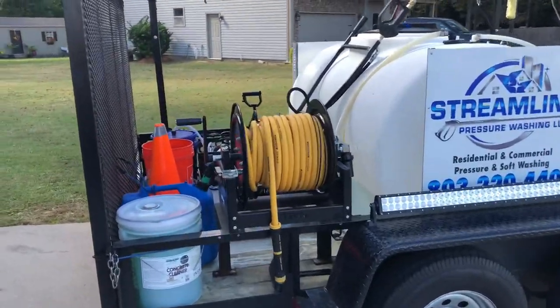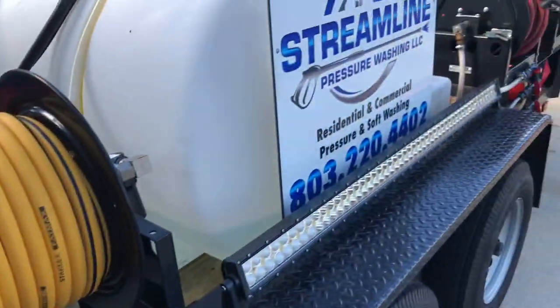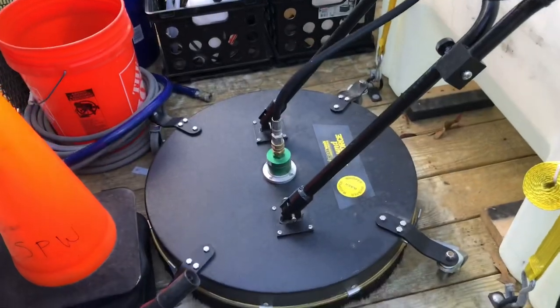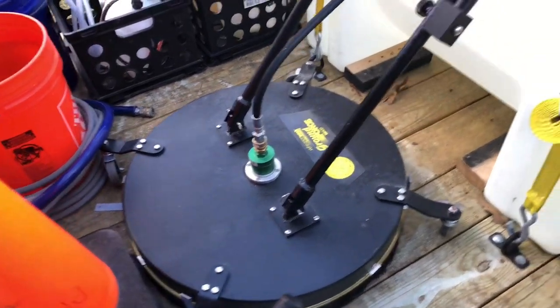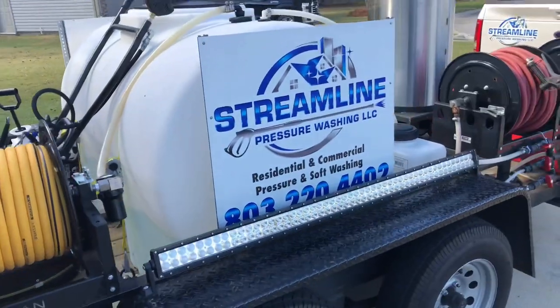Six and a half by 12 trailer, tandem axle, 7,000 pound axles, three tighten hose reels, Whisper Wash ground force 24 inch — just got little brackets to keep it from rolling around — 325 gallon tank.